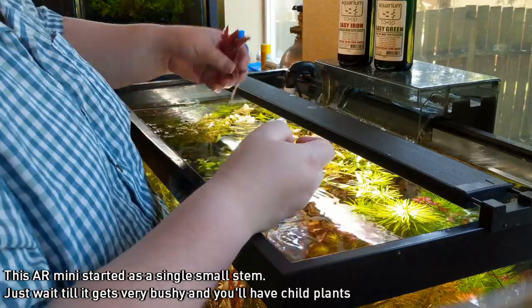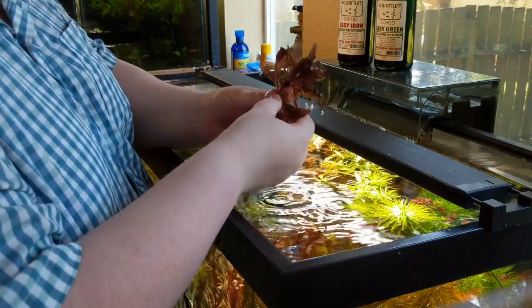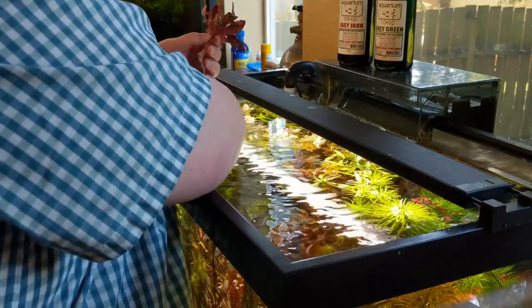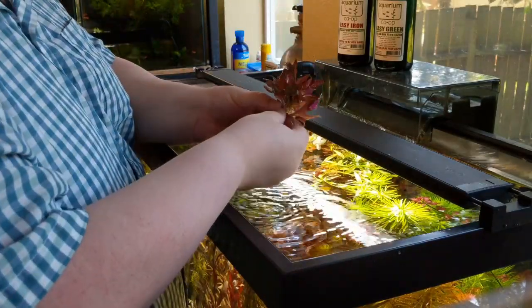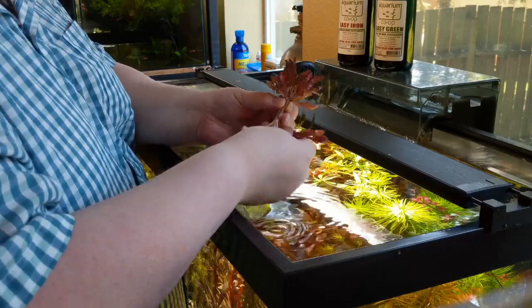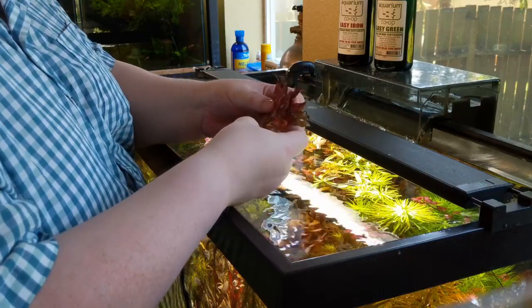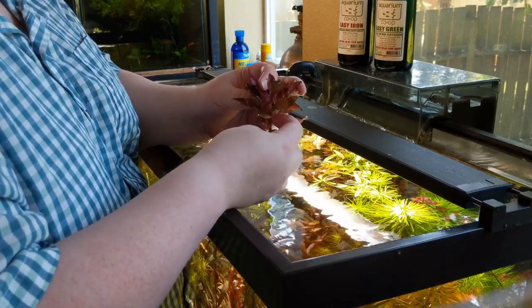The second I pulled this out of the water, there are tons of roots, and that's how I can tell for certain there are lots of child plants. Off this one little piece I get a couple of child plants — I think three total. And then I still have a very bushy adult plant that I can replant, and it will grow new child stems as well, continuing to give growth while the other child stems keep growing out.